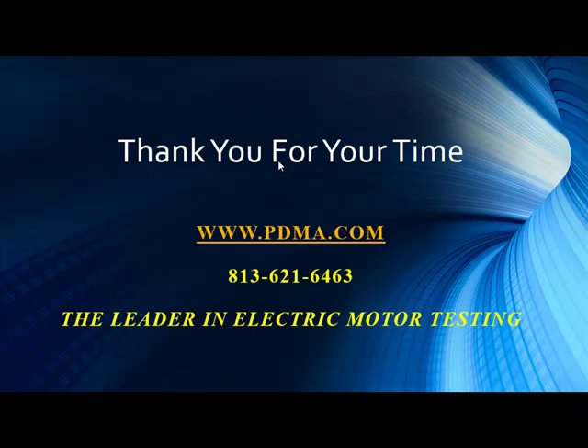Once again, we thank you for your time, Noah, and we thank you, the audience, for your time in listening to us. As always, if you have some information or a case study that you think would be valuable for us to share, please by all means send it to us. And until then, you guys stay safe out there and have a great day.